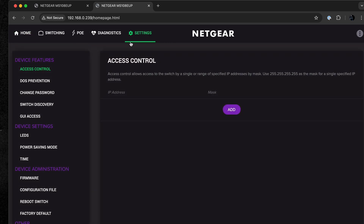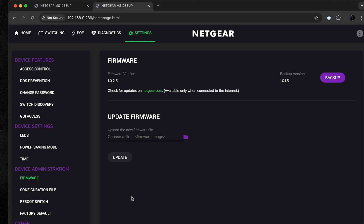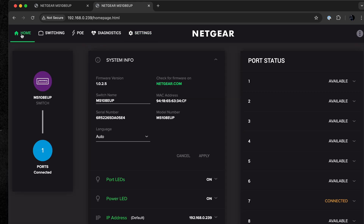This is the setup page for the switch. The first thing you want to do is update the firmware. Go to Settings, then Firmware. I already have the latest firmware, but here you would choose the file you downloaded and update the switch.